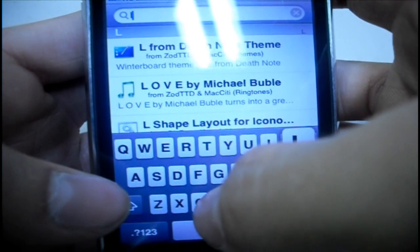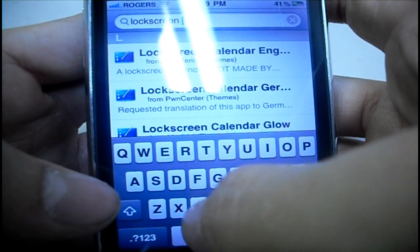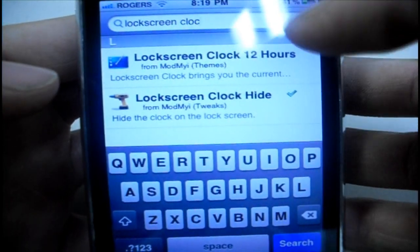What this one is going to do is it's going to hide the main clock on the lock screen, which will give it that better effect. So there it is right there — Lock Screen Clock Hide. Again, tap it, install and confirm.